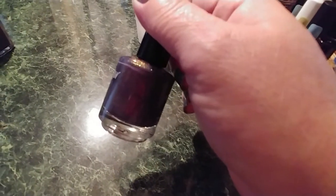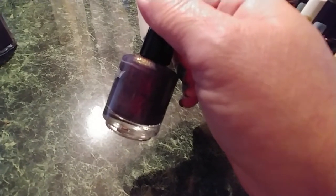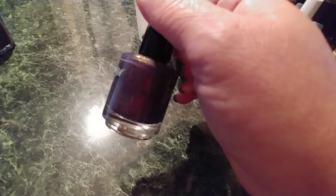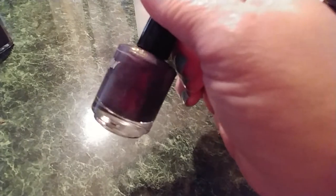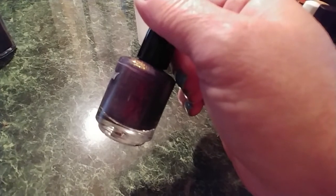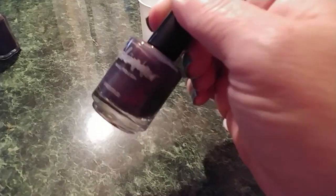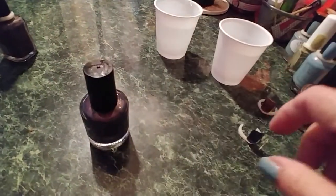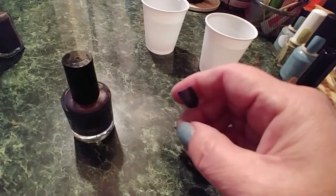The next one from KB Shimmer is called 'The Kid.' It is a tri-thermal polish made to match the moody feel of the cover. When cold, a deepened eggplant shade is accented by micro flakes that shift from purple to copper and gold. When warm, a grape-leaning purple transitions into a violet-leaning fuchsia, inspired by Prince from the Purple Rain album and movie. I had to get this one because Prince was such a big part of my teen years.